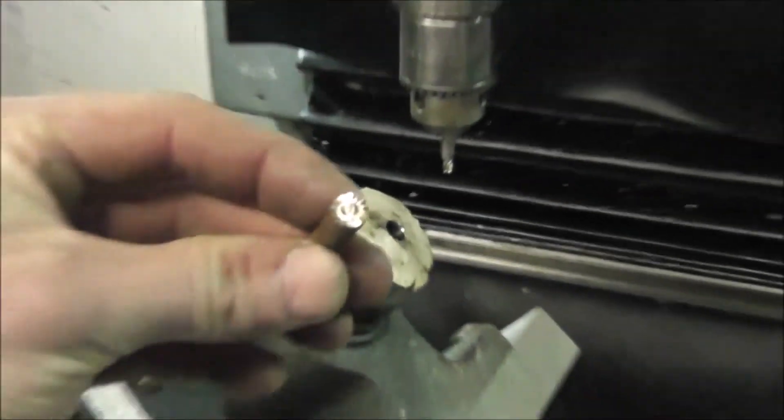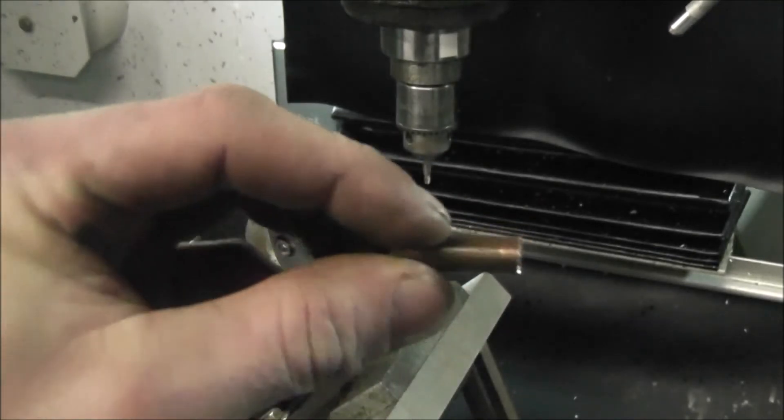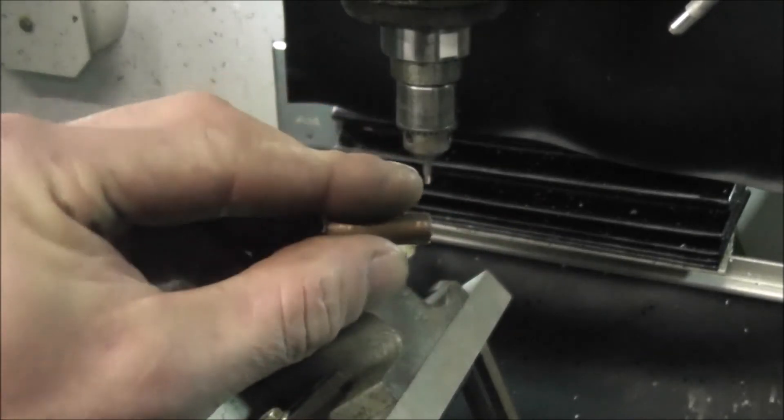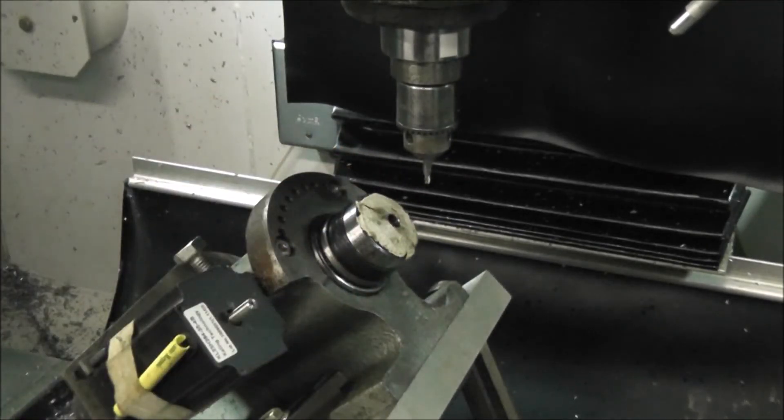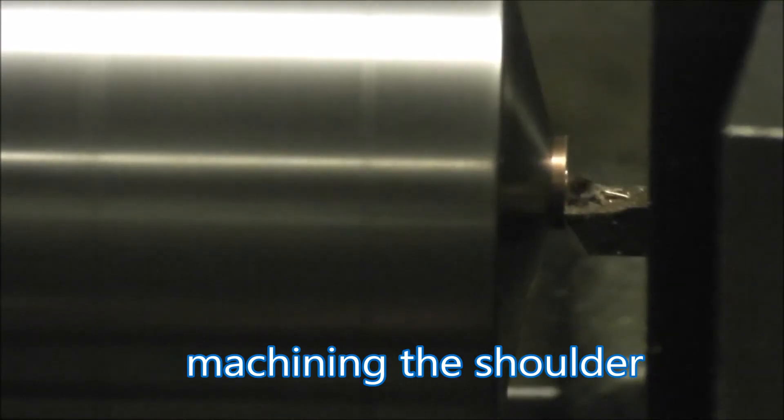This is the finished gear. I'll zoom out — it's sort of hard to see. So I'll basically just cut this off and then finish the back side and drill a hole in the back side.